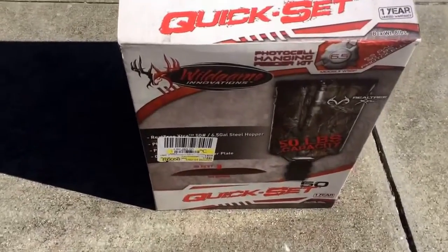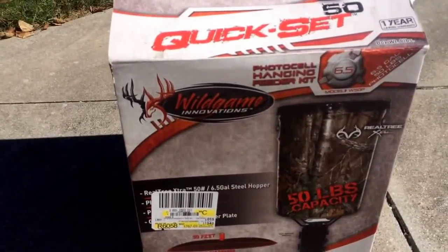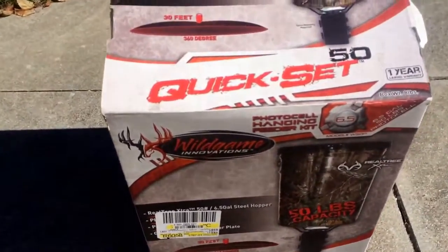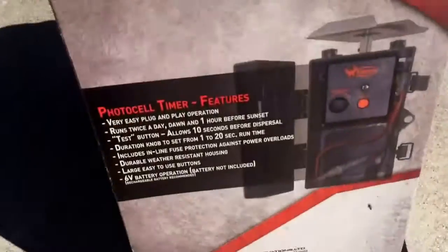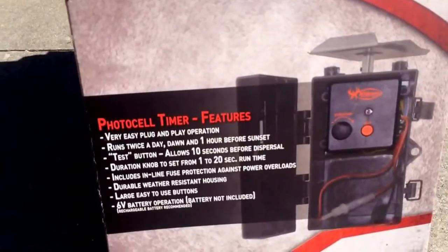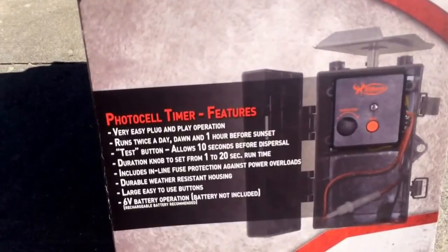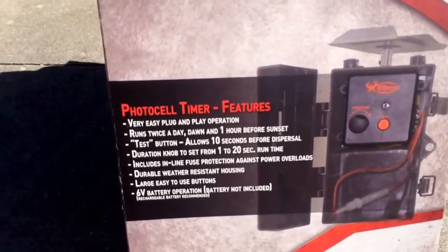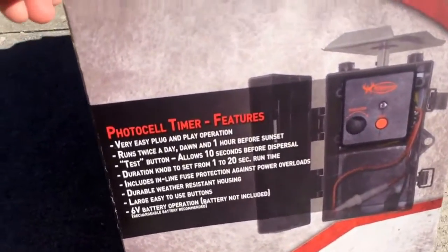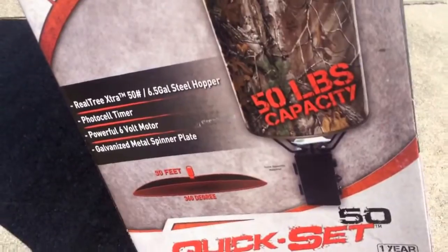We also have the Wild Game Innovations deer and corn feeder here. It's a 50-pound capacity feeder with a six-and-a-half gallon steel hopper, very easy to assemble. It has a photocell timer motor with easy plug-in operation — runs twice a day, one hour before sunset. There's a test button, 10 seconds before it goes. You can set the duration to 1 to 20 seconds. It runs on a 6-volt battery not included, with a galvanized spinner plate and a powerful 6-volt motor.